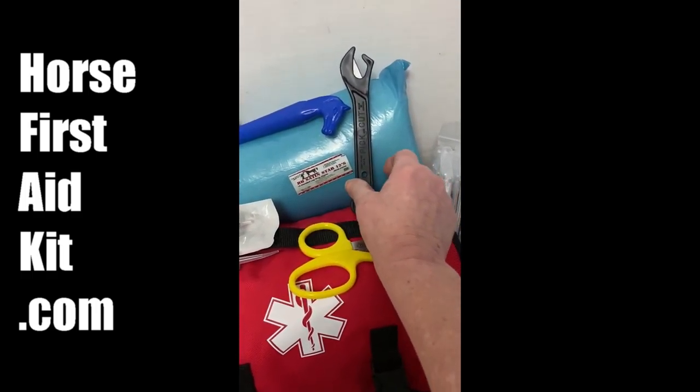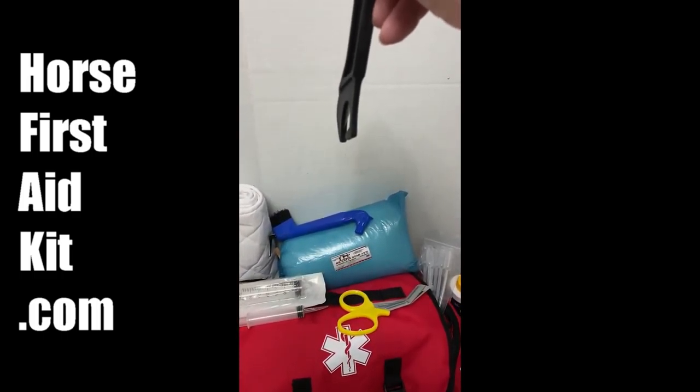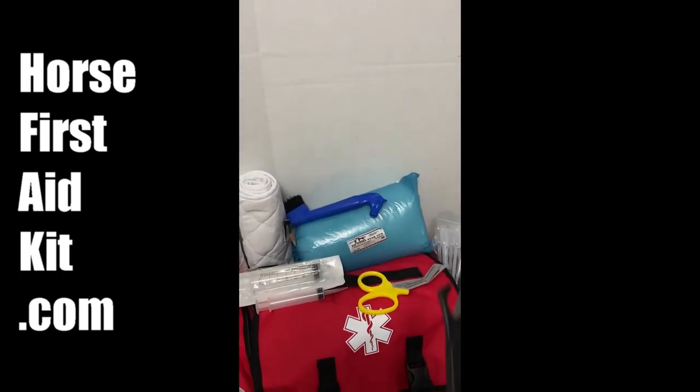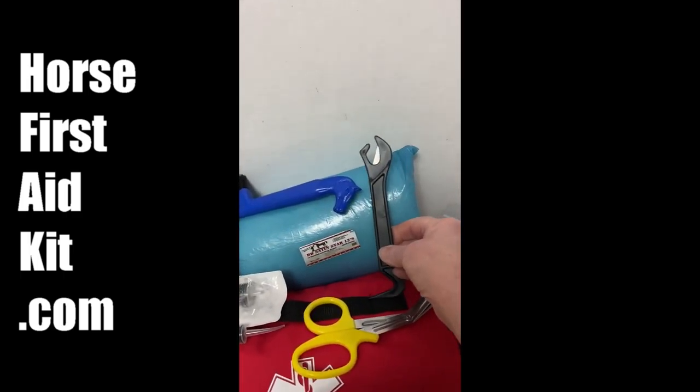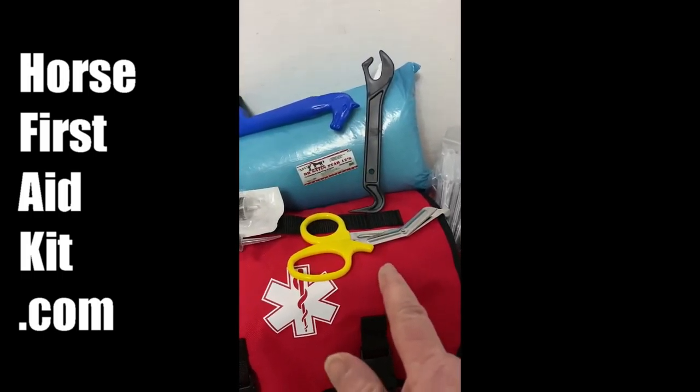This is a bandage knife, and it slides down inside of that wrap bandage and you just slice down — it slices it right off. That's such a cool item. And we have bandage scissors.